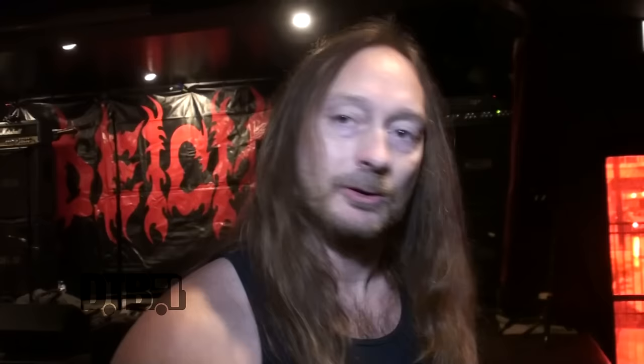Especially this one — heavy duty, the square pipe. There's no slippage, nothing's going anywhere. It really is a dream. That's one of the best innovations in gear since I've been playing — the rack. It just really solidifies the kit. It's solid; a hurricane can't blow it away.